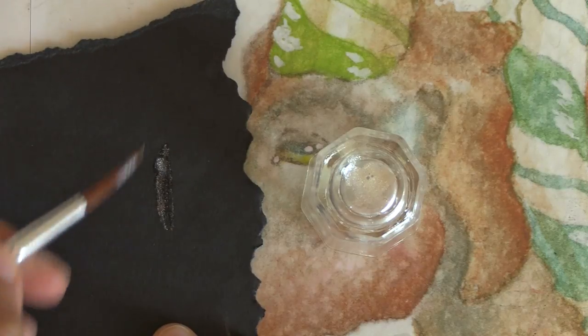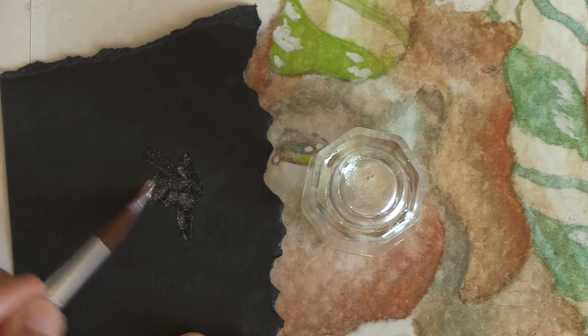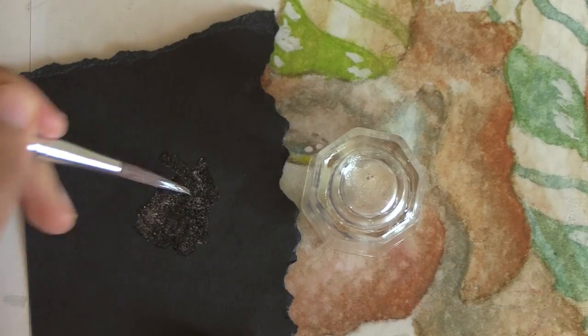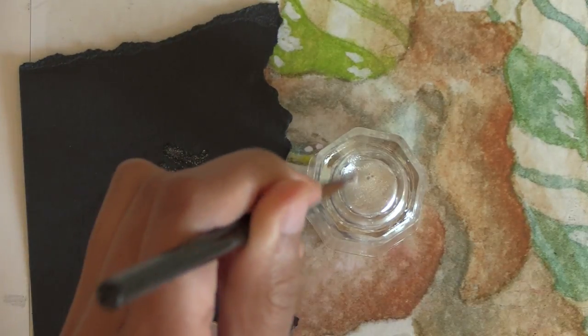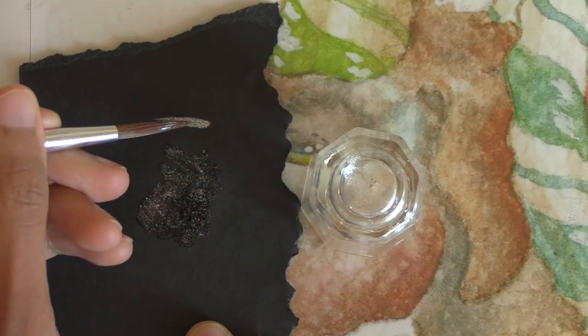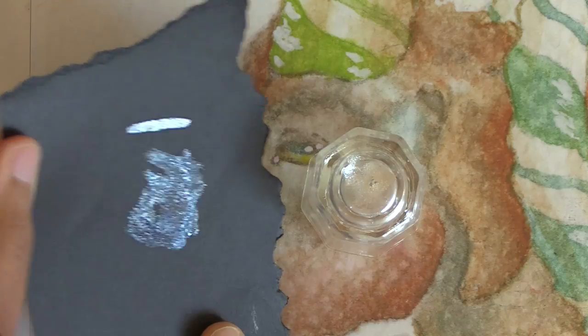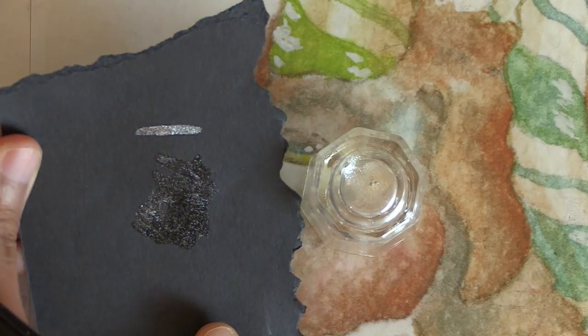Here's a scrap of black paper to swatch the iridescent medium. Metallics and shimmery mica paints, due to their light reflective nature, all look their most vibrant on black paper. You can see that I can apply the medium in a translucent glaze just to add sparkle and a pearly shimmer, or I can apply it thicker and it looks opaque, almost like a silvery metallic paint.